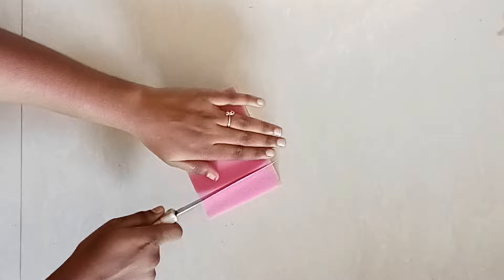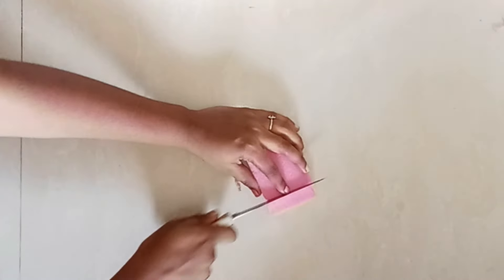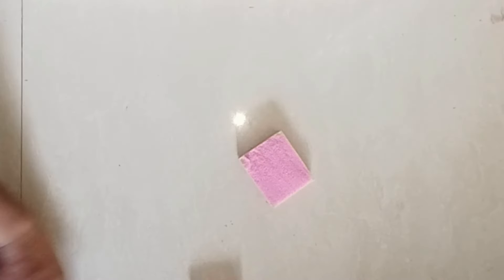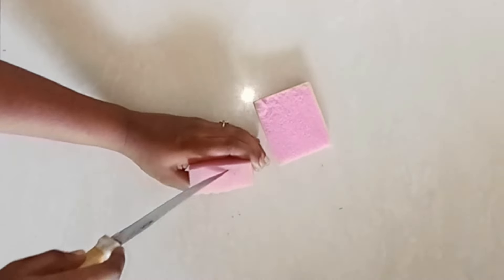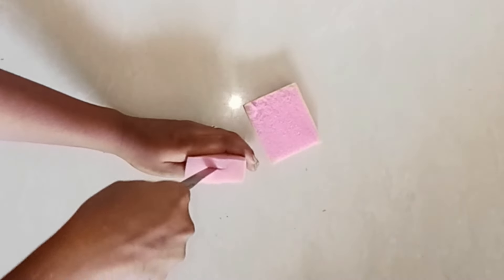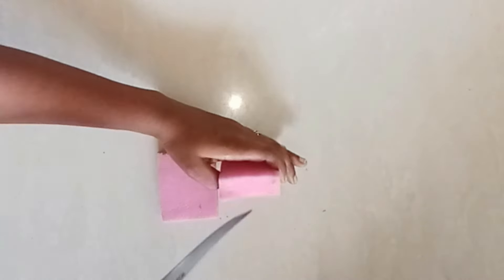Tip 5: Cut the sponge at a distance of 1.5 inches. Cut it on the other side as well, then cut it in the middle to make 2 parts. The side of the knife should measure 1.5 inches. Hold it on one side.